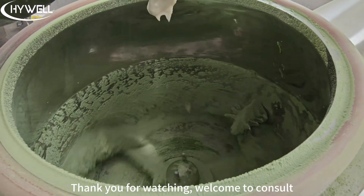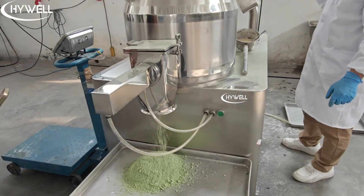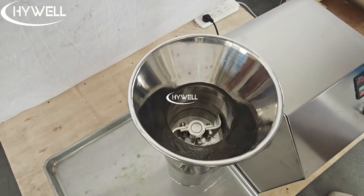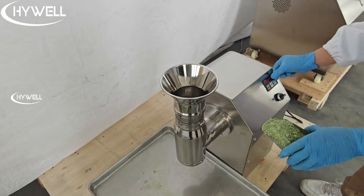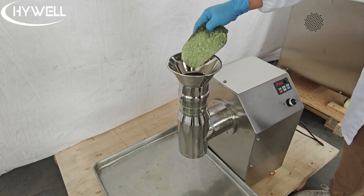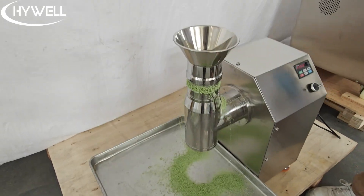Thank you for watching. Welcome to consult. Welcome to visit the factory and bring materials for testing. High well rotary granulator.